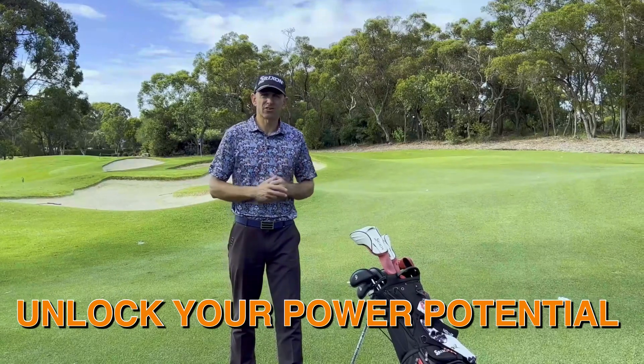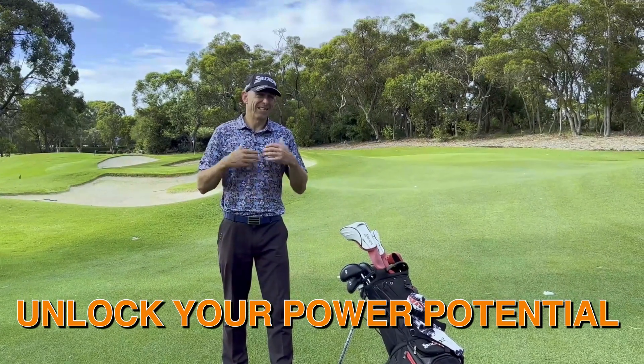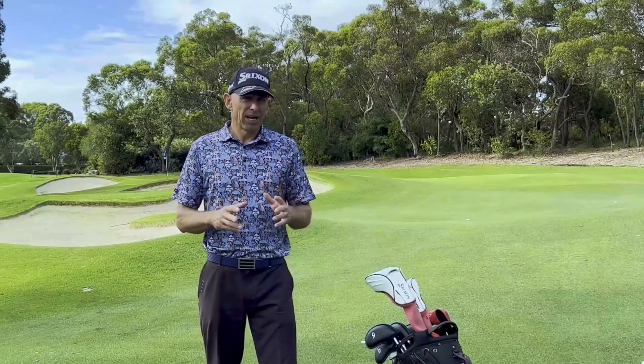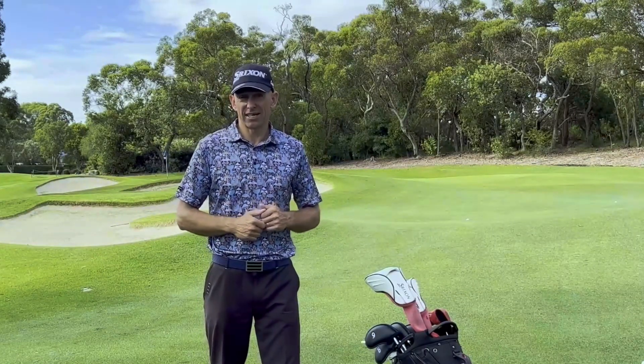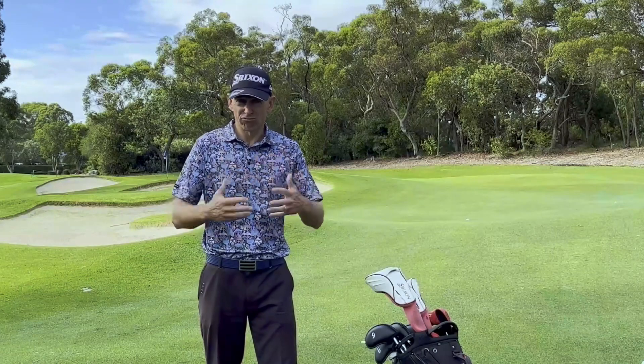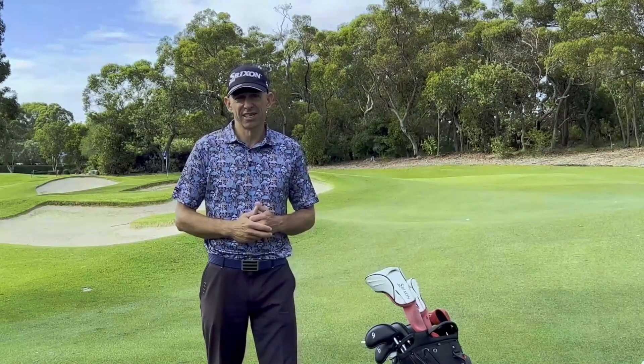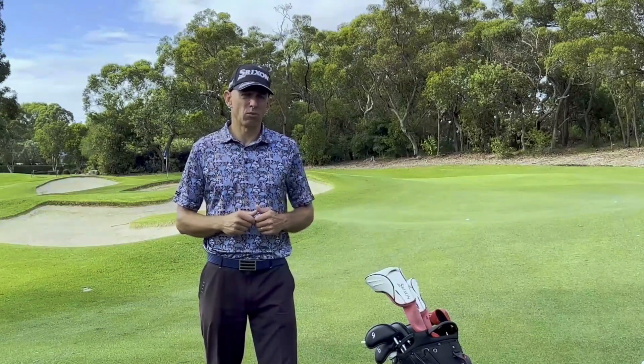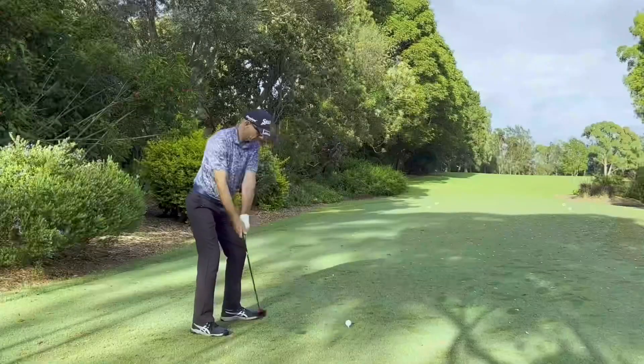Because they're not unlocking their true power potential and therefore they're being inefficient with their golf swing. So if this is you and you really want to unlock that hidden power and realize your true potential for distance, then these three simple steps are going to help you achieve that — whether you're hitting an iron, a wood, or a driver.